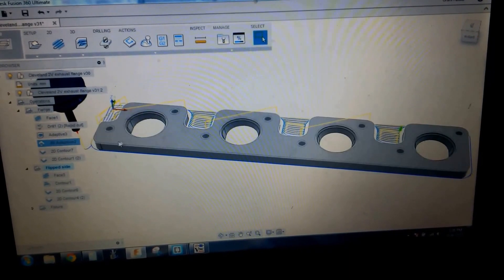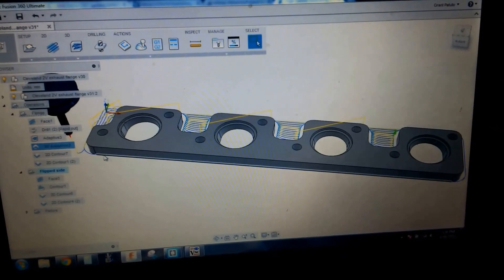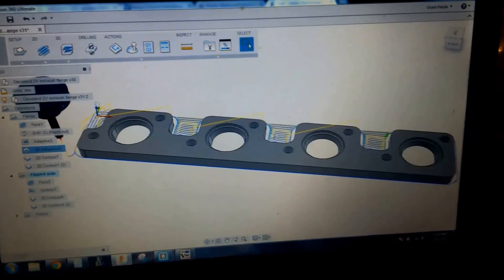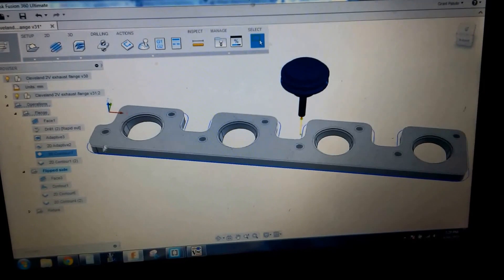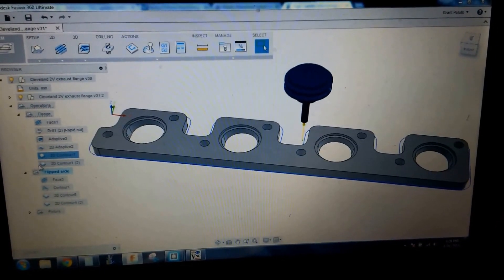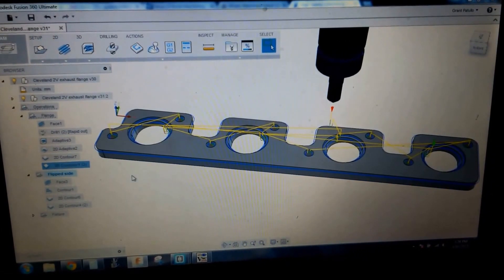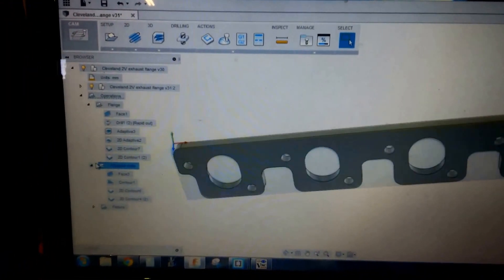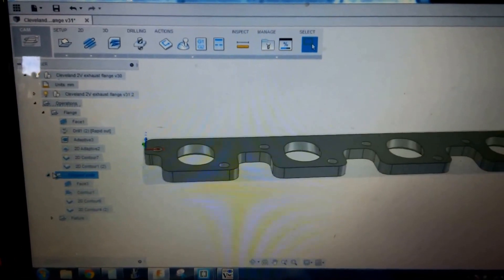Next up we have the 2D clear, just down to the top of the soft jaws, and that'll give me something to grab onto when I flip it over. Then move onto a final cut contour around the edge, and then a deburr chamfer all the way around. Then we flip it over - notice the change of the G54. The G54 now just runs off the bottom of the part, not the stock.